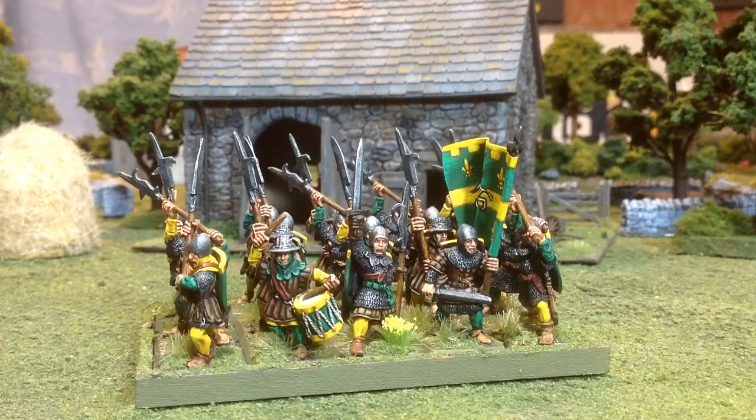Hello everybody. I wanted to show a little bit of an update on my Bretonnian project that I've been working on. I just finished up another unit. These are for 5th edition Warhammer Fantasy, and they are all metal sculpts that were done by the Perry Brothers back in the 90s.